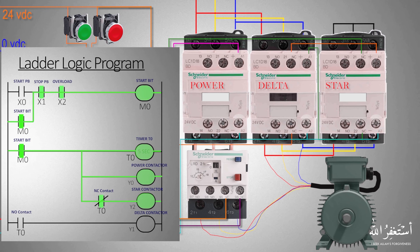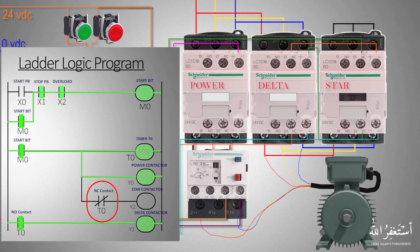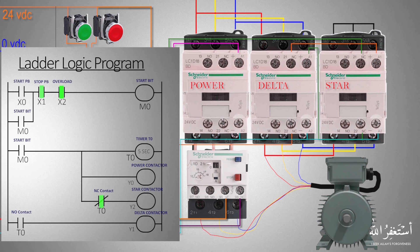Once five seconds are over, the normally closed contact of timer T0 opens up and turns off the star contactor. In the last rung, the normally open contact of timer T0 closes and turns on the Y1 delta contactor, and the motor starts to run in the delta configuration. If at any moment we press the stop push button X1, it will unlatch the start bit and all PLC outputs go off, and the motor gradually stops.